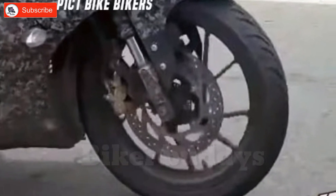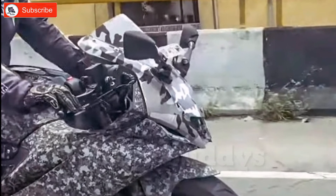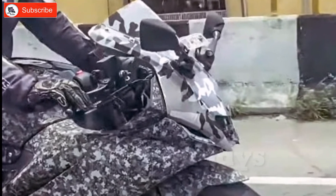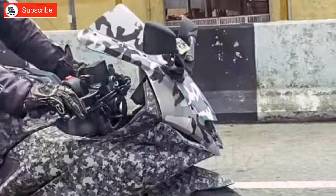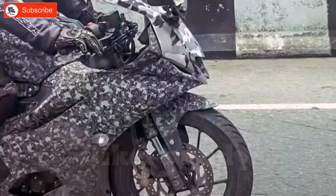In the front view, there are big changes in the MHA R5 version 3 compared to version 4. In the MHA R5 version 3, you can get a dual headlamp. But in the MHA R5 version 4, you can get a single LED projector headlamp, giving it a different look.